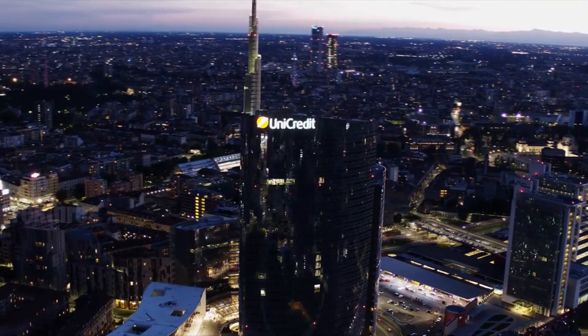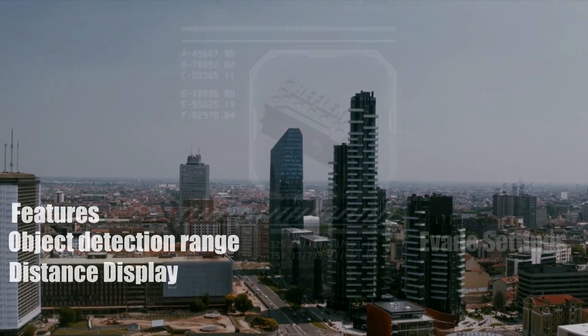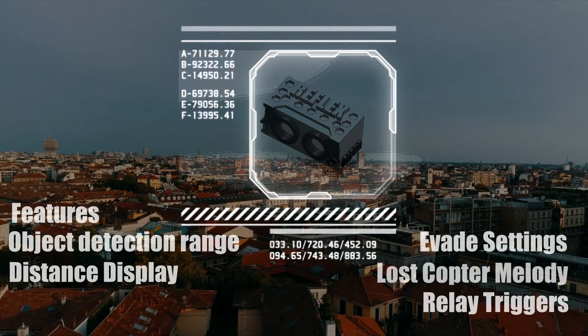The Reflex Alpha includes features such as object detection range settings with distance display, custom evade speeds, lost copter melody, and auxiliary relay triggers.